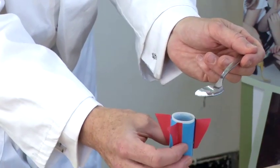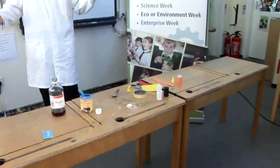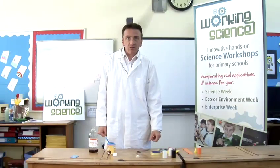So let's have a go. Put that in like so, put the lid on like so, shake, put it down like that. And that's how to make a rocket and launch it.